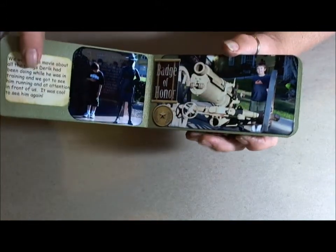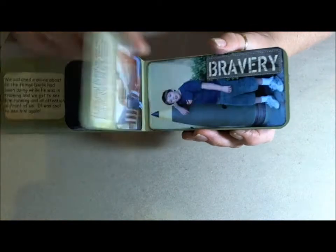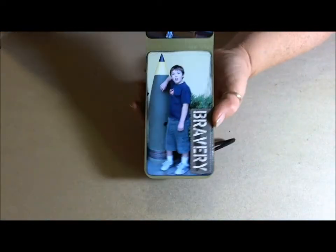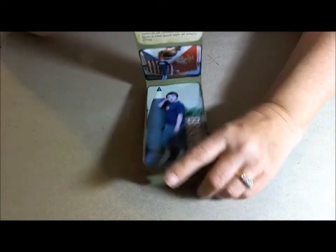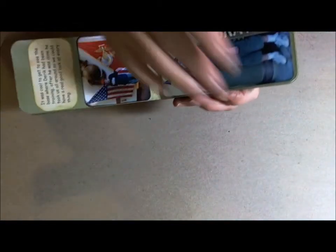I just put the stickers on each page along with pictures of him. Some go this way and some go the other way — the smaller ones however they would fit.